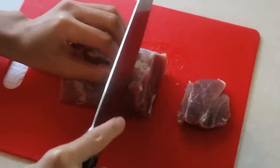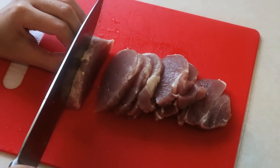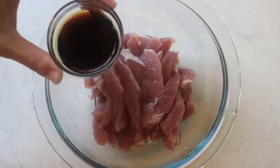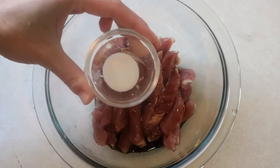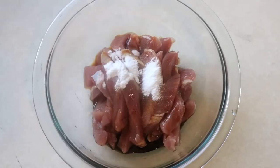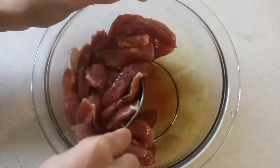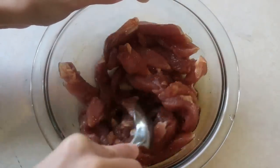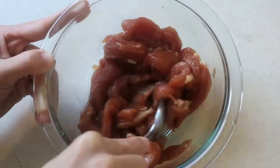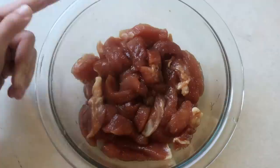You will need 250 grams of pork loin. Slice the pork into thick pieces, then cut into thick strips. Marinate it with 1 tbsp of soy sauce, ¼ tsp of salt, and ¼ tsp of baking soda — not baking powder, they are different. Give that a nice mix. You can also add some black pepper or garlic powder if you like, but I just want to keep this simple. Let that sit for 20 minutes so the baking soda has enough time to tenderize the meat.